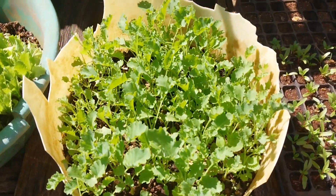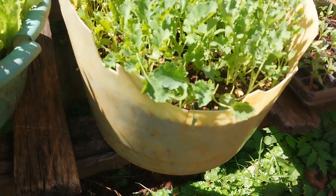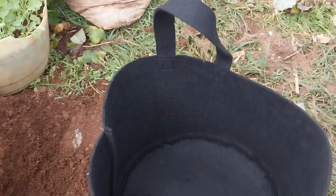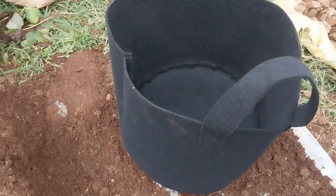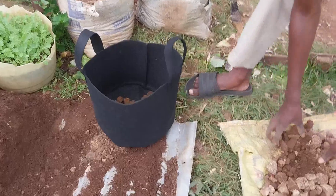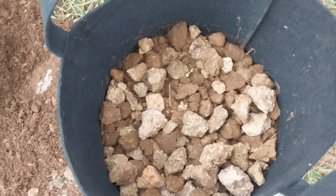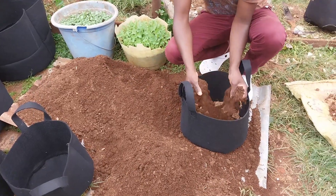Curled kale, also known as malikia or skumamatumbo, is less acidic than the collards. The steps of planting are the same as in using sacks and containers. You need small stones, sand, and good soil. First, put in a layer of small stones, followed by a layer of sand at the bottom of the bag. Second, add the well-prepared soil.